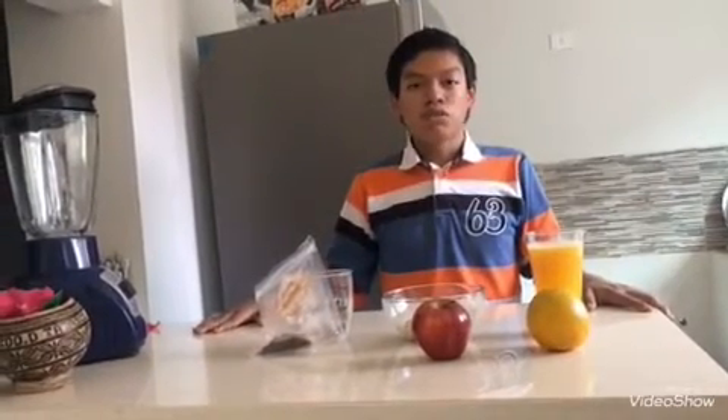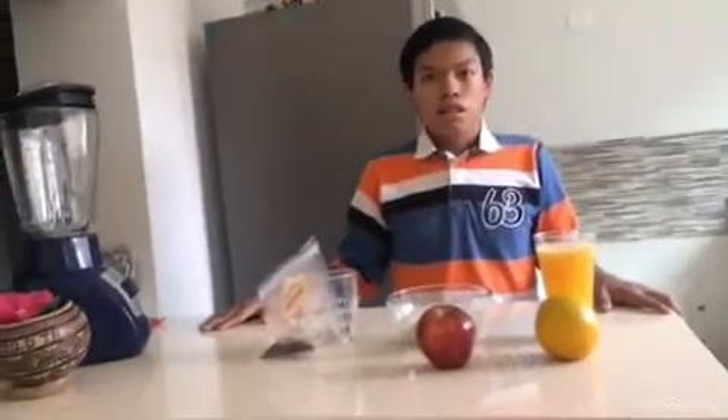Hello, good afternoon. Today we are preparing vitaminic juice. The ingredients necessary for the vitaminic juice are for one person.